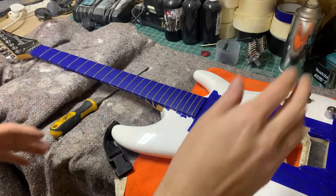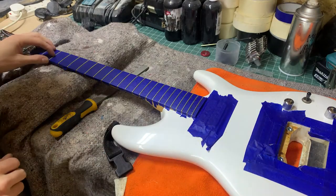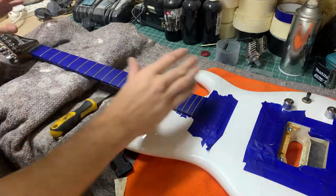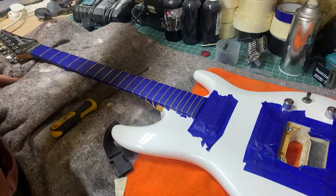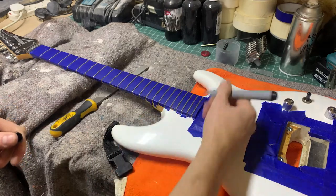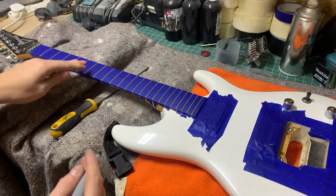The next job while the resin dries is we've got some marks on the frets — they're pretty dull and just need dressing and sorting in general. So first thing we're going to do is mask them off and just marker pen them up so we know if we are sanding or filing them we can see what material we're removing.